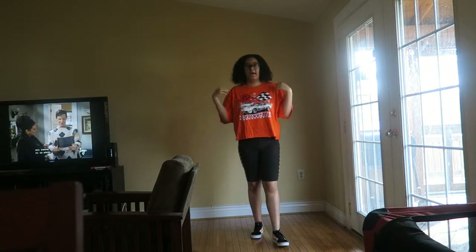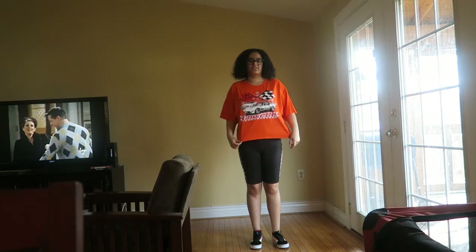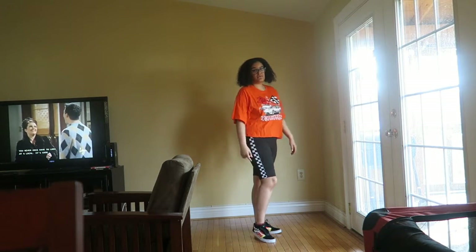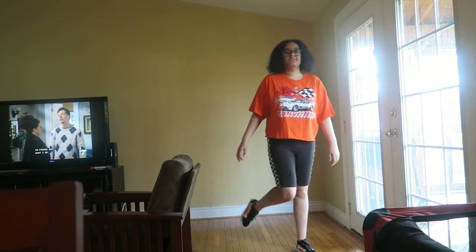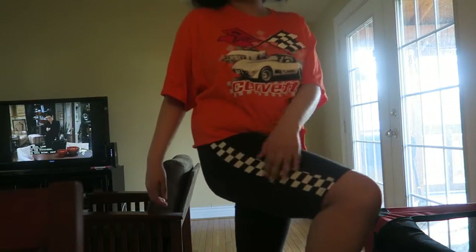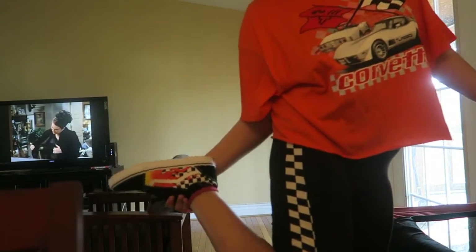Alright, so this is outfit three. I just have this Corvette crop top that I got from Forever 21, these high-waisted biker shorts with the checker print going down the side from Fashion Nova, and these checkerboard plain Vans. So this is what the shirt looks like, the biker shorts are plain, and the shoes are just these Vans.